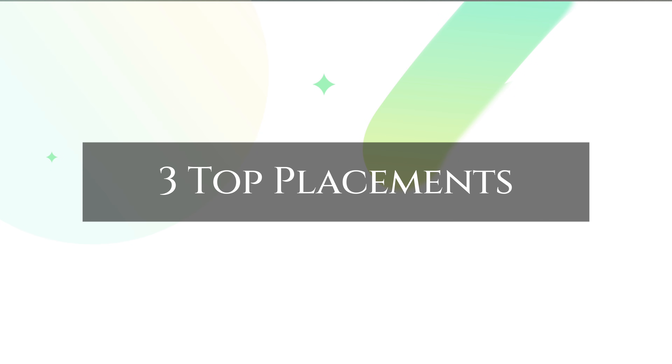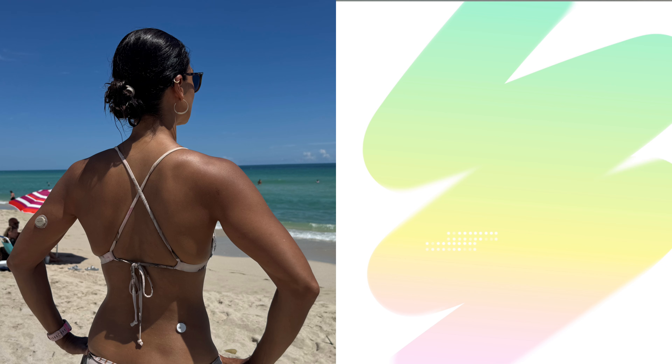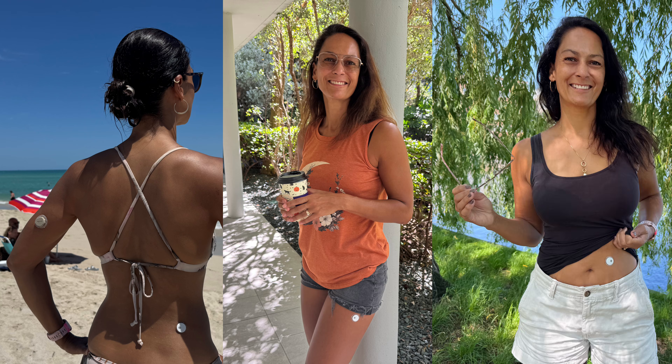Those were my three favorite places to wear a Libre CGM that I've tested: the lower back, the thigh, and the abdomen. Those are not the only places you can place a Libre CGM — technically you can place it anywhere below the neckline, though that is not a recommendation, just saying.